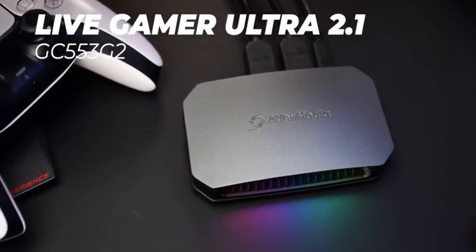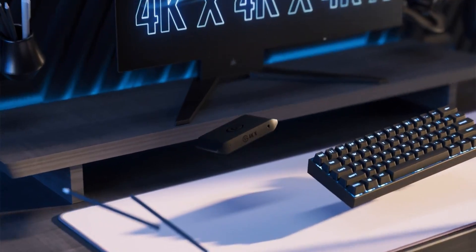So in today's video, we're going to compare the Avermedia Live Gamer Ultra 2.1 external capture card and the Elgato 4K X. At the end of this video, I will share my opinion of who those cards are for, which you should choose, and my experience with one of those cards.